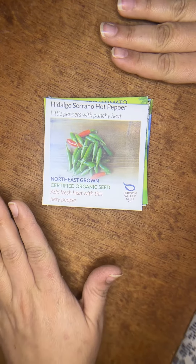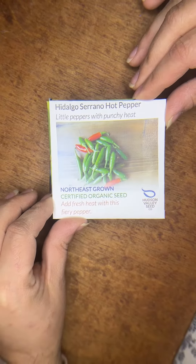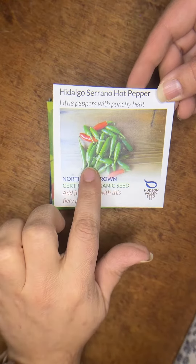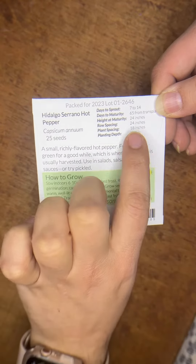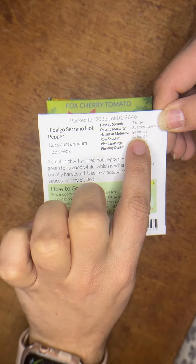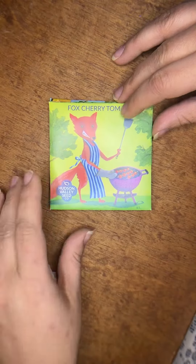I have to show you these packages that I got from the Hudson Valley Seed Company. This is their normal packaging — it has a picture of the seed, the name, and on the back it's got all the growing information: the germination rate, the dates to maturity, how far you should plant them — all the good stuff.